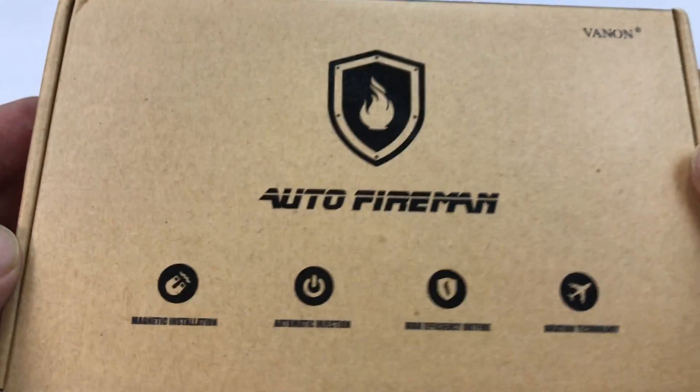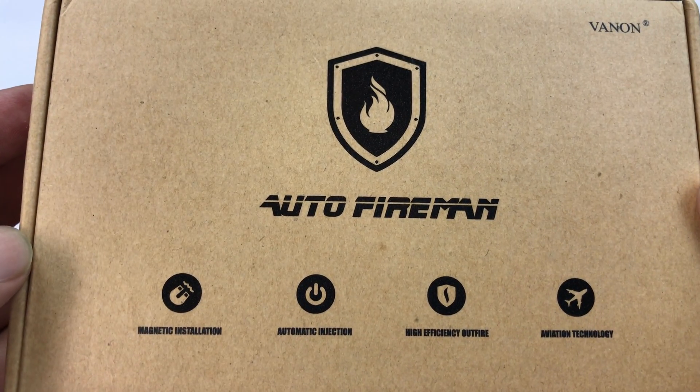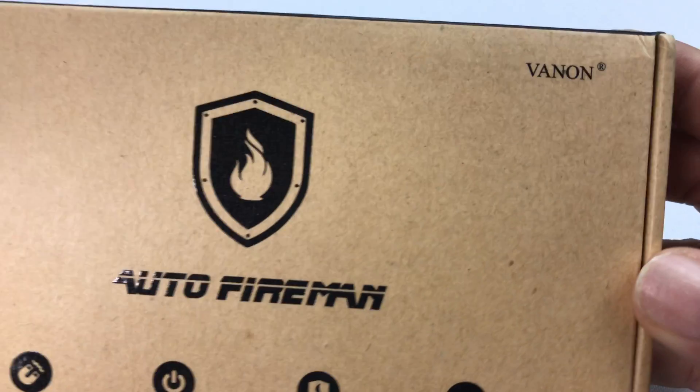What's up Panda Nation? Peter Von Panda here. I want to give you a first look at something. This is the Auto Fireman by Vannon.